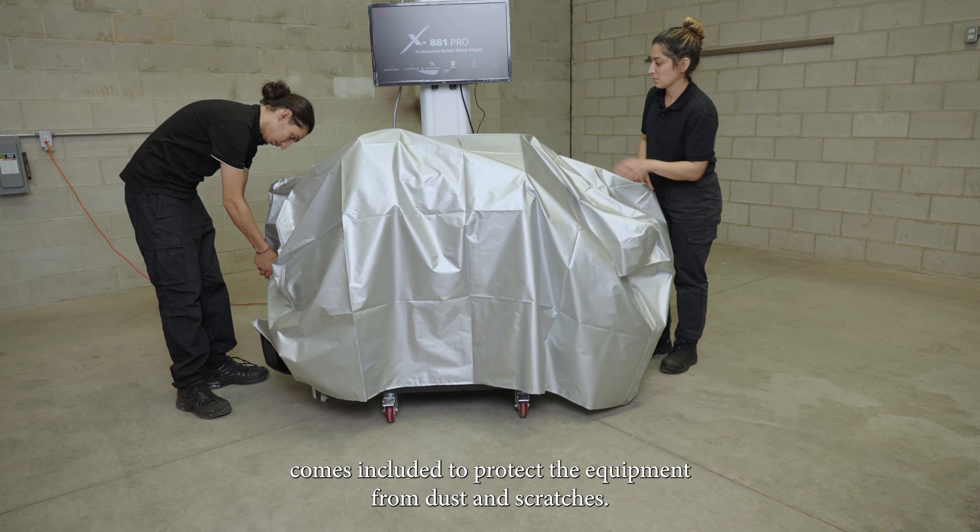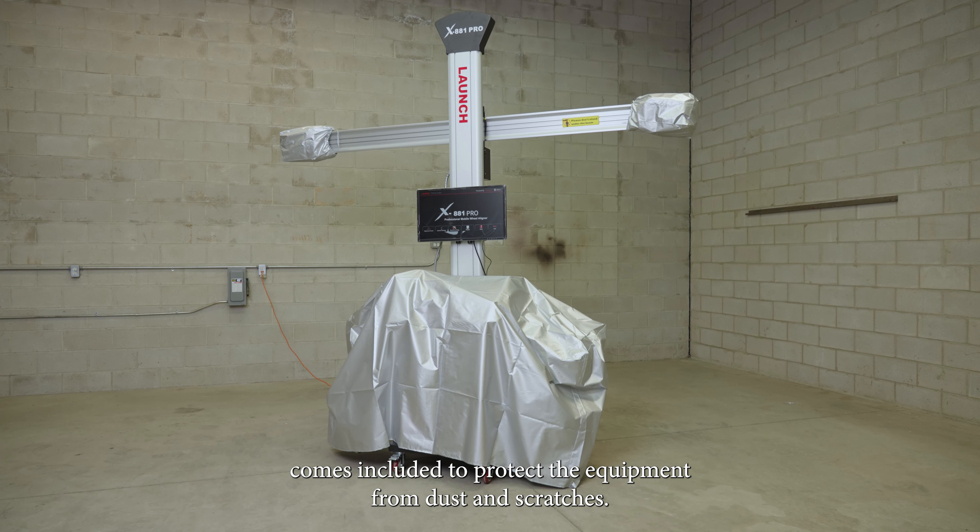A dust cover comes included to protect the equipment from dust and scratches when non-operational.